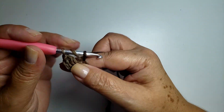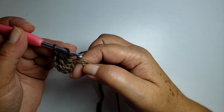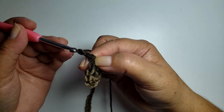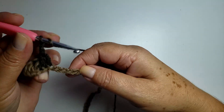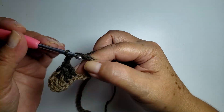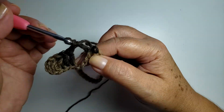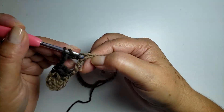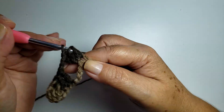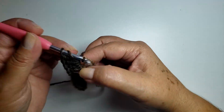Three, four, and five. Then 2 chains, skip. One, two, three, four — at number five I'll work 5 double crochets all in the same space. So: two, three, four, and five — 5 double crochets in the same space.